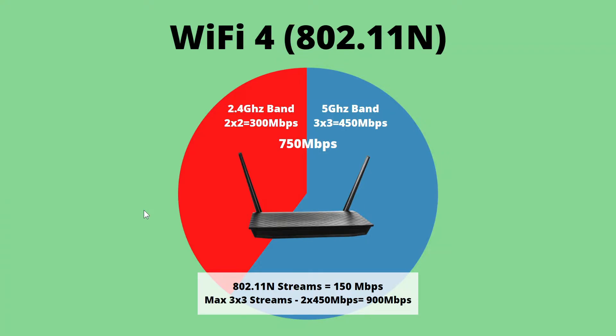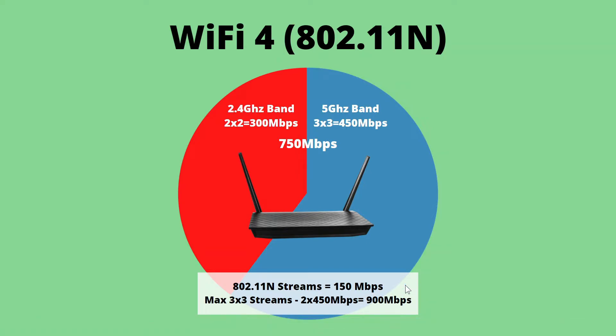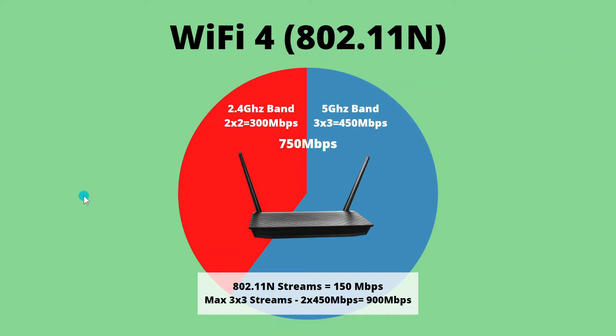Unlike Wi-Fi 3, which had only one stream, Wi-Fi 4 had three streams and each stream was capable of 150 megabits per second, as opposed to wireless G which was only capable of 54. By adding these streams and bands together, manufacturers could give the impression they were selling a super fast wireless router. For example, three streams on one band and three on the other equals six streams, which could come out to as much as 900 megabits per second — and that's what they would put on the box. Unfortunately most devices can only pick up one or two spatial streams, but that didn't prevent manufacturers from using this as a marketing gimmick.